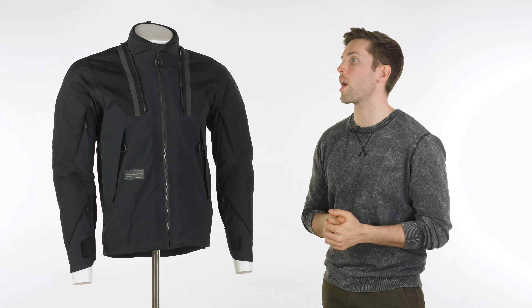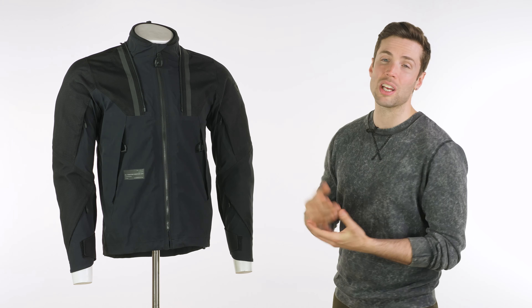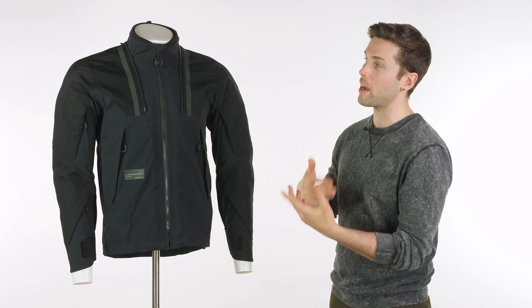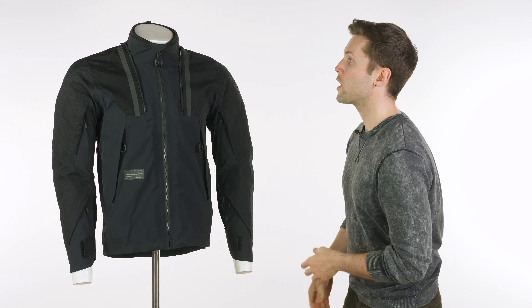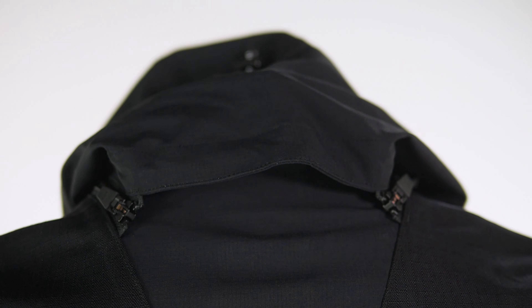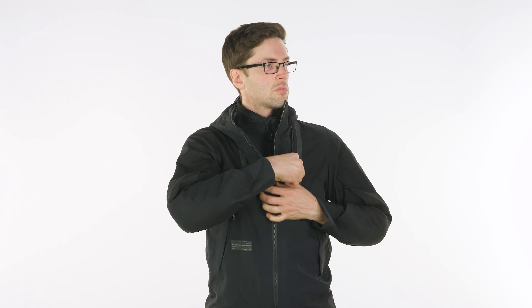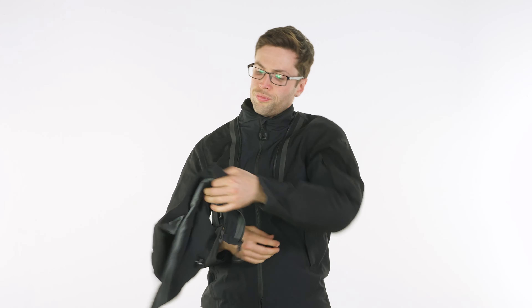Huge benefits to this particular jacket are the fact that it is just so lightweight and of course fully waterproof. It comes in at £379.99. It has a CE Level A approval. It has C-Smart Level 1 armour in your elbows and your shoulders — that's very thin and comfortable. It doesn't actually have a pocket for a back protector.